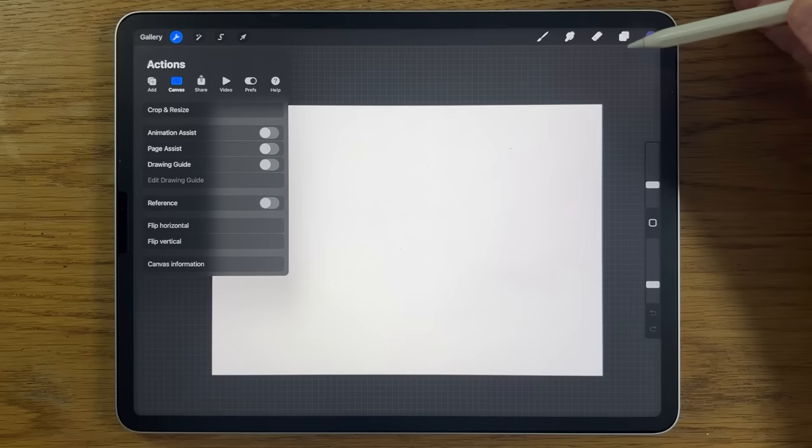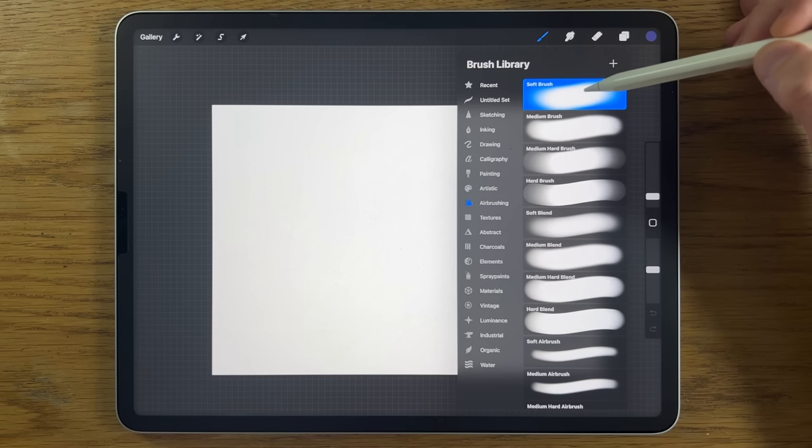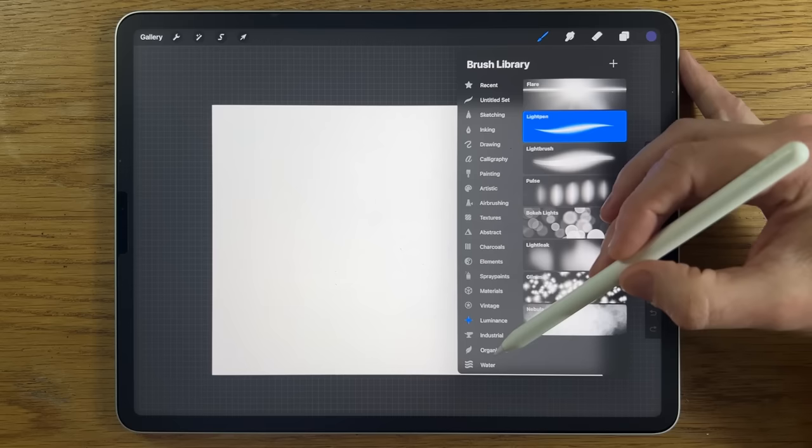I'm going to be using various brushes and I tried to restrict myself to brushes that come free within the app. Within airbrushing I'm going to use the soft brush, the medium brush, and maybe the medium hard brush. Within materials I might use the zombie skin brush, and within organic I might use the rainforest brush.